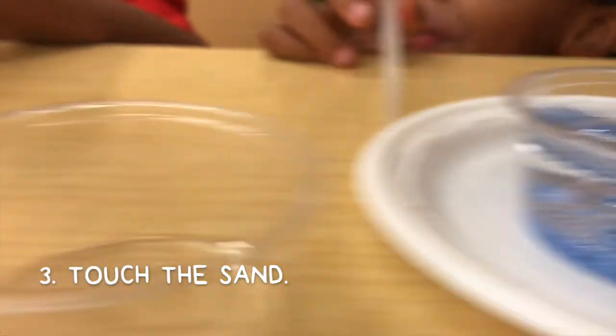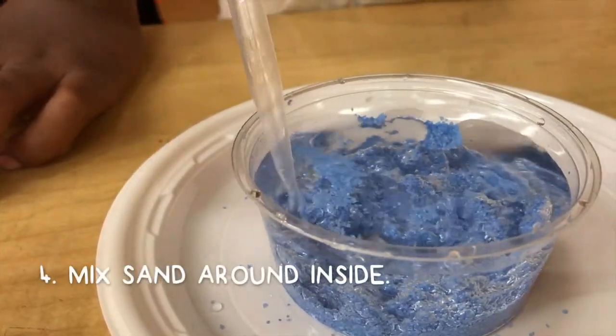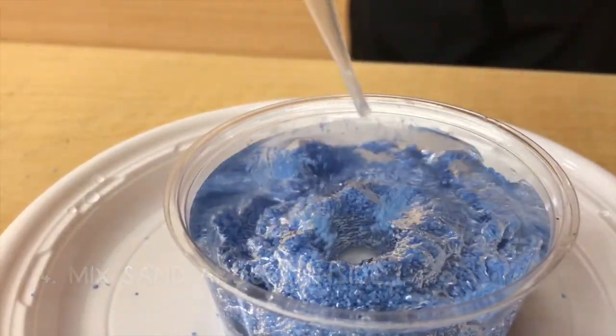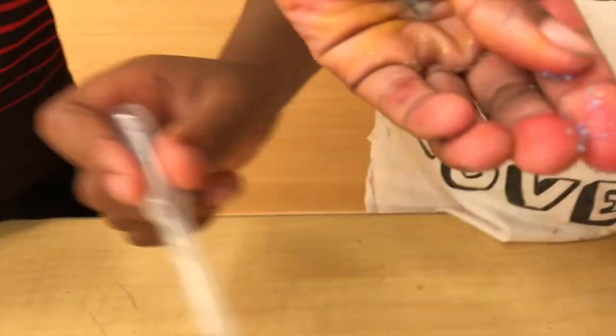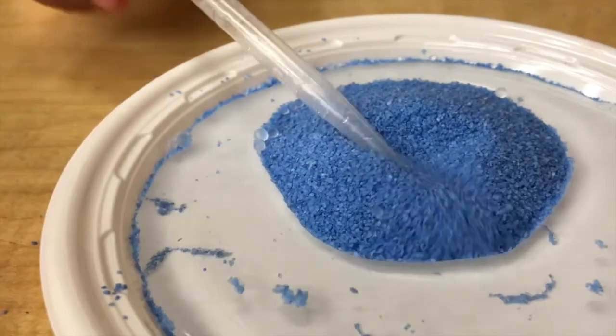Now touch it. Touch the sand. It's dry? You've got to be kidding me. Mix the sand around inside. Touch the sand, pour out the water and spread the sand around your plate. You've got to be kidding me — my sand is still dry.